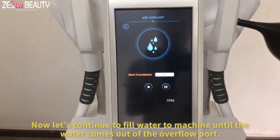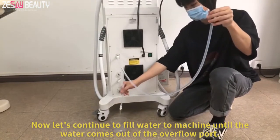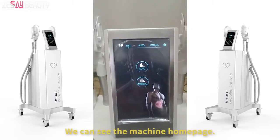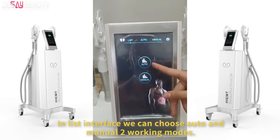Now let's continue to fill water to the machine until the water comes out of the overflow port. We can see the machine home page. In the list interface we can choose auto and manual working modes.